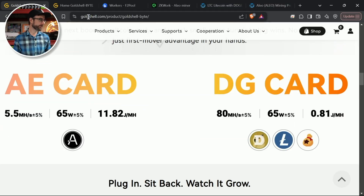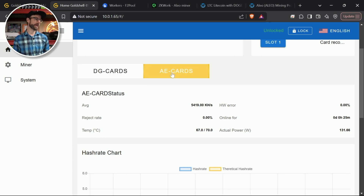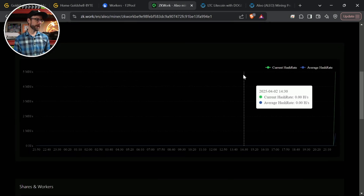Let's check how each card is performing. On Gold Shell's Byte dashboard, the Doge card is currently doing 82 megahash — better than the advertised 80 megahash. The AE card is right about there — the advertised 5.5 megahash, currently doing 5.4 — but the ZK algorithm that Aleo uses fluctuates quite a bit, so I expect it will hit that mark over time. Over on F2 Pool you can see the Byte has connected, and on ZK Work I have one worker online. The advertised hashrates and wattage are to be believed.